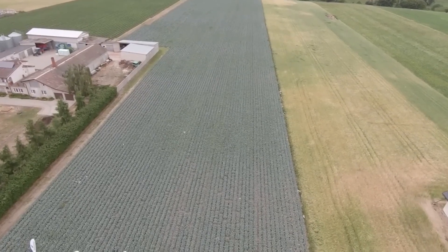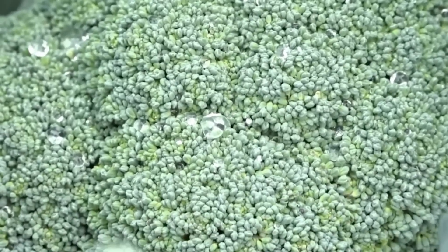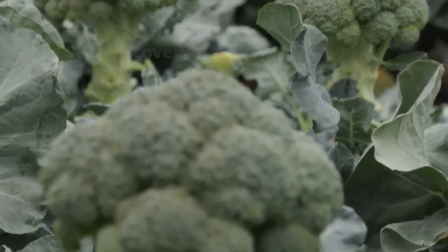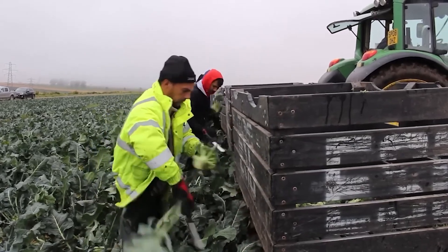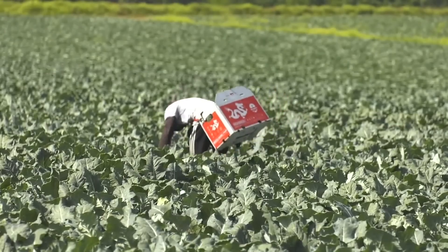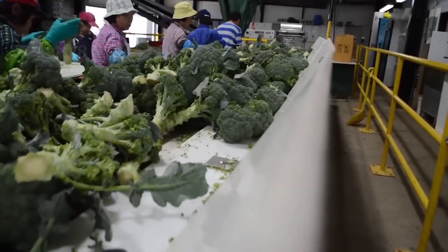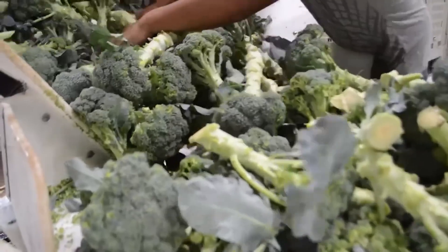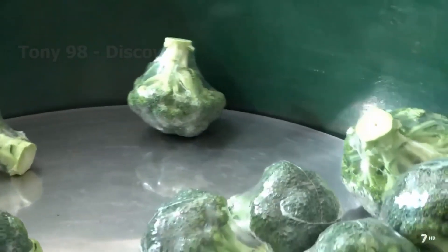Farmers find that one of the signs that broccoli is ready to harvest is when it is dark green with small, tight buds. Farmers will harvest broccoli immediately if it begins to flower or turn yellow. Broccoli will not bloom all at once, so farmers harvest head by head to avoid bitterness. The growing side shoots are capable of forming more open or flared tips than the middle stem, and are equally delicious. Farmers will return to harvesting the side shoots when they reach the ideal colour and firmness.